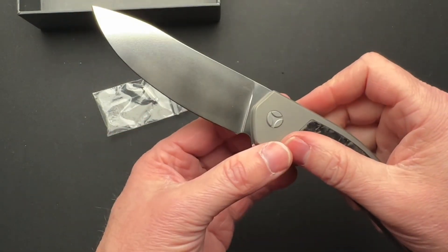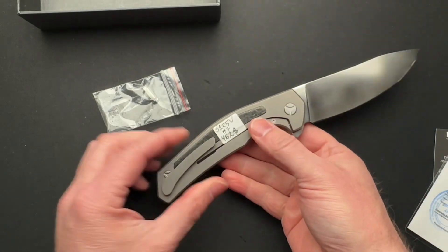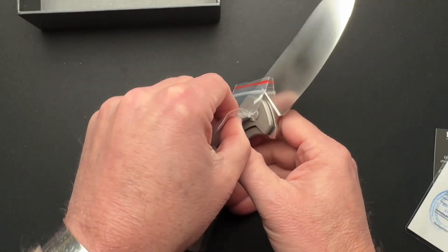Centered up well. I like this orange peel finish on the blade. And this looks like the tool — like a three-way pivot tool for that.